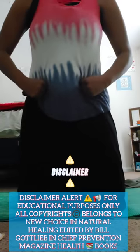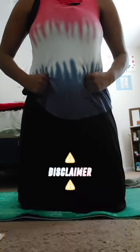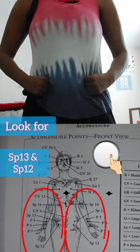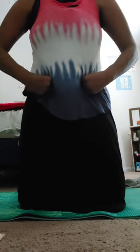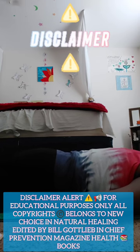Once you do that, you want to locate your pelvis area on the left and right side — your spleen area, which is your pelvis area on both ends. You want to put your fist there and then lay down, putting your fist down and making sure it is on top of your pelvis.